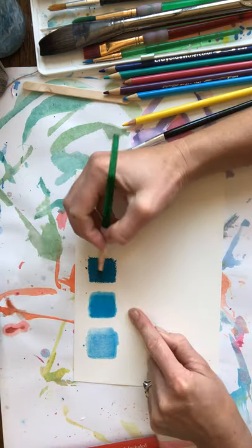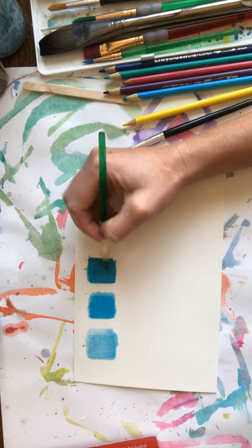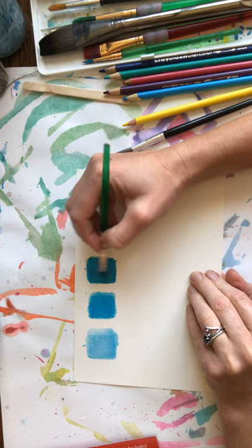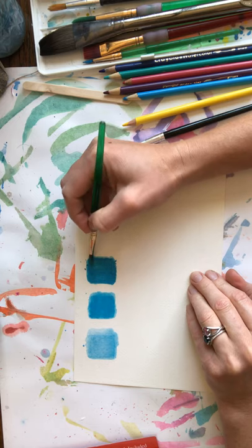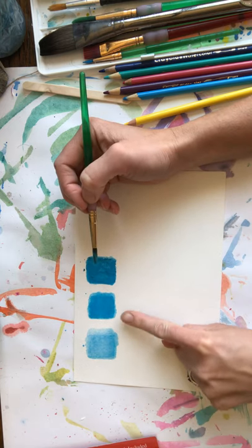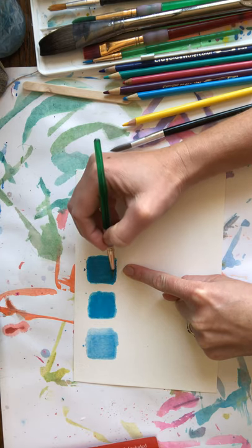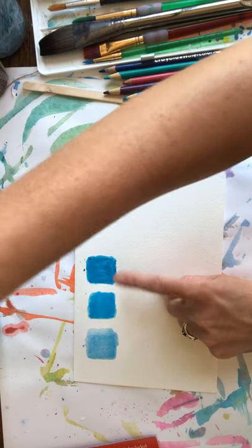This last one is going to have the most pigment with the water. So you see that? Light, medium, and then more intense — a little bit darker. Again, it's all the same color, just in different degrees.